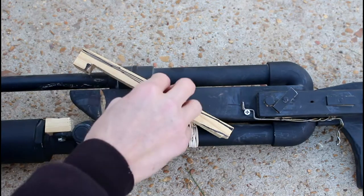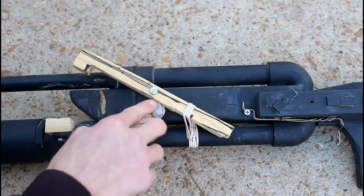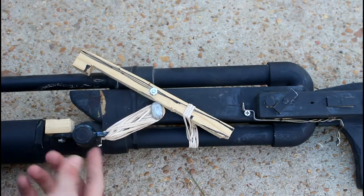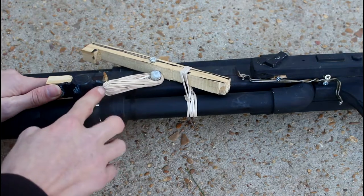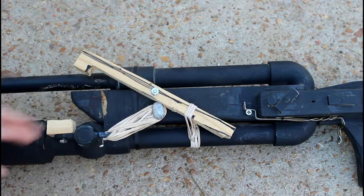I drilled a hole here, added a little bolt there, attached this, and then I also added a bolt here around which I wrapped a bunch of rubber bands. I drilled a little hole here so I could loop them around. So this puts tension on the ball valve.